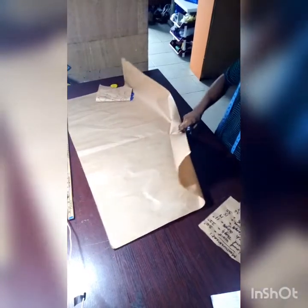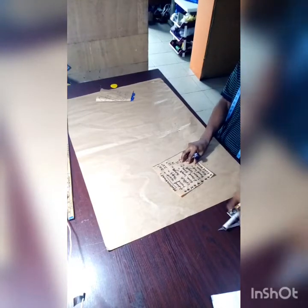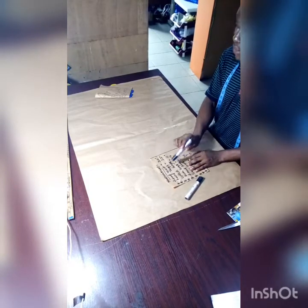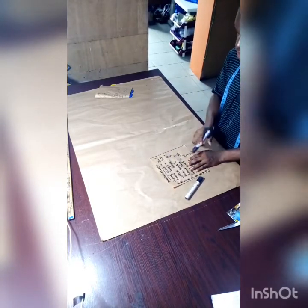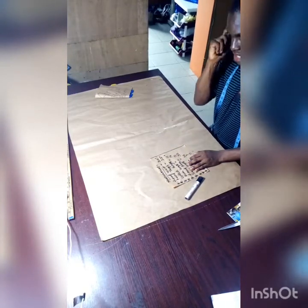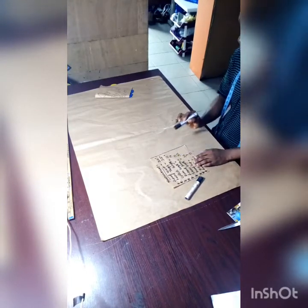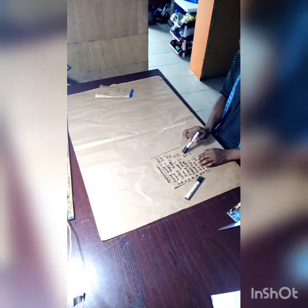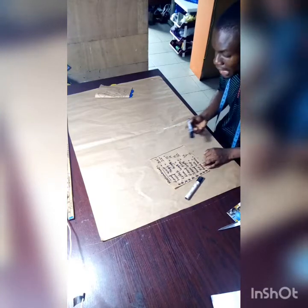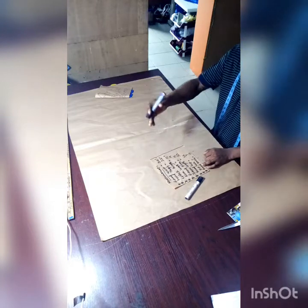Let me first show the required measurements we'll be working with. The round waist is 30 inches, the round thigh is 22 inches, the crotch length is 11 inches, the knee length is 19 inches, the round knee is 15 inches, the trouser length is 35 inches, the round hip is 36 inches, the hip line is 9 inches, and the round ankle is 15 inches.